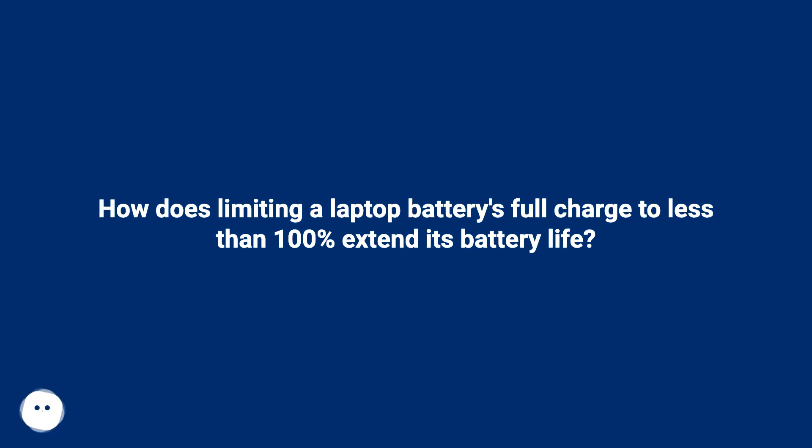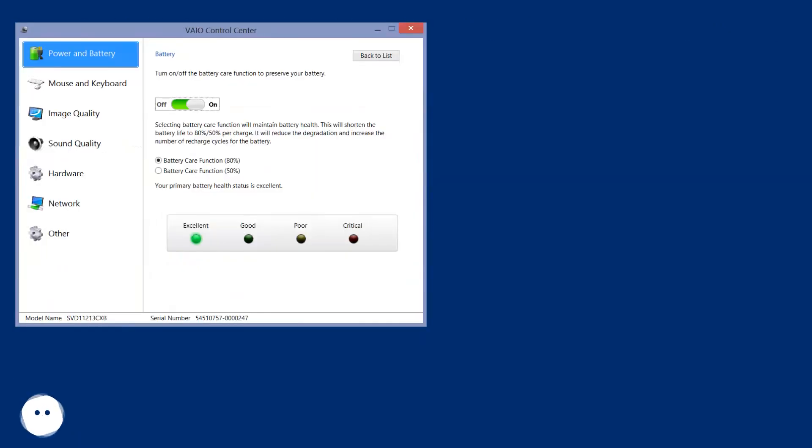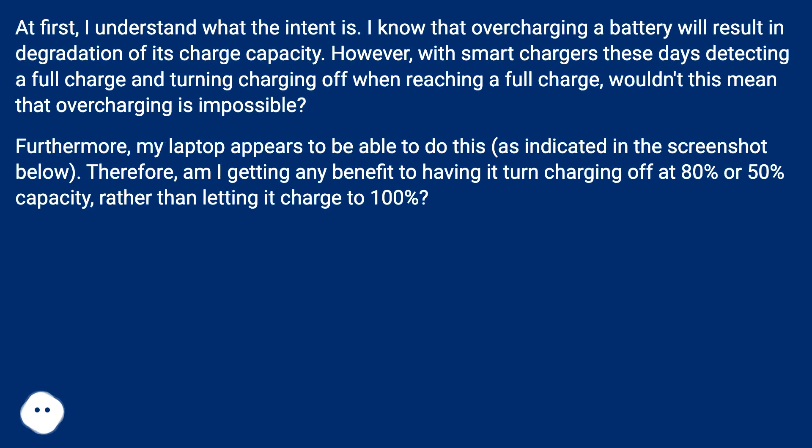How does limiting a laptop battery's full charge to less than 100% extend its battery life? My laptop lets me limit how much of the battery will charge before reaching full charge. I understand what the intent is — I know that overcharging a battery will result in degradation of its charge capacity. However, with smart chargers these days detecting a full charge and turning charging off when reaching full charge, wouldn't this mean that overcharging is impossible?